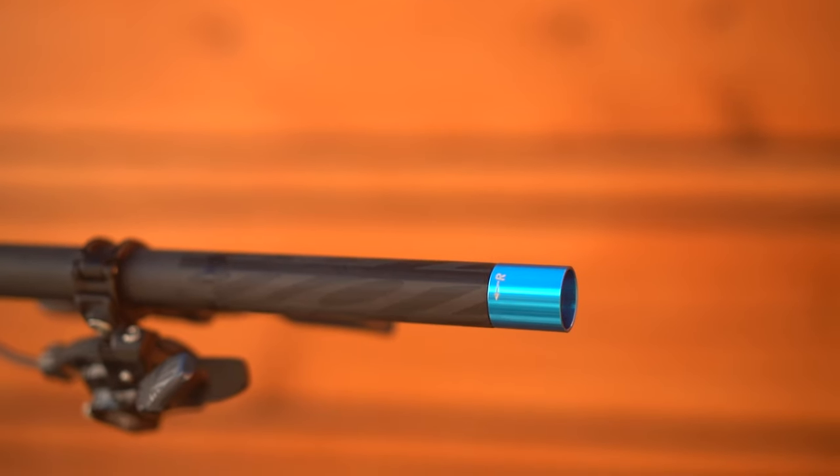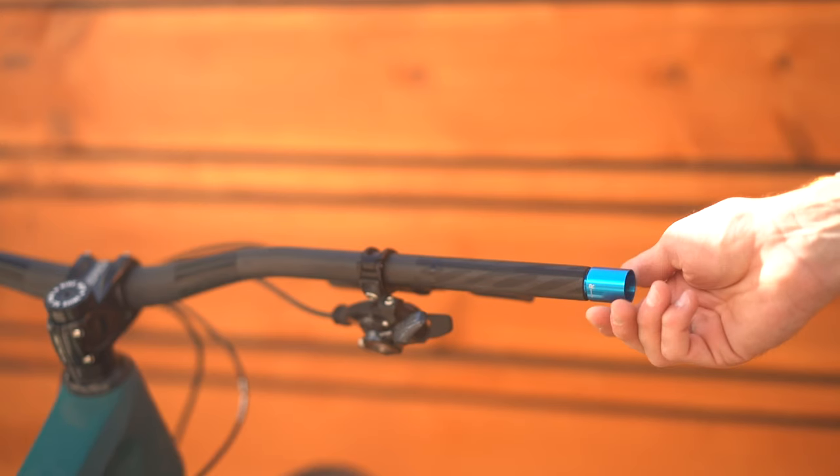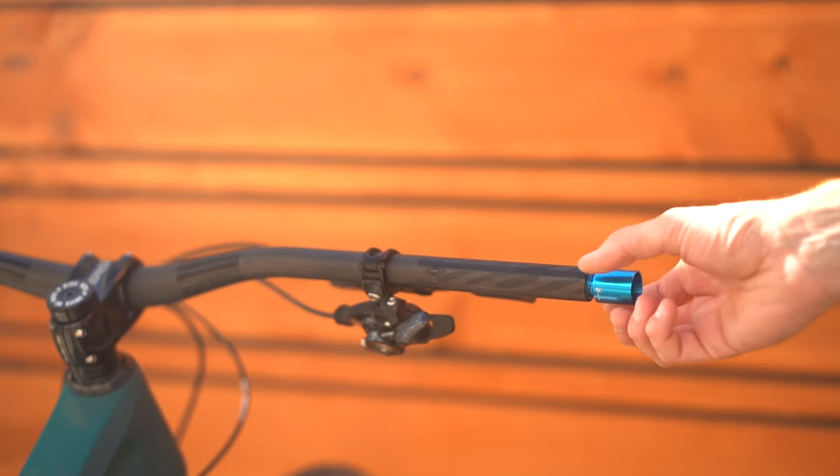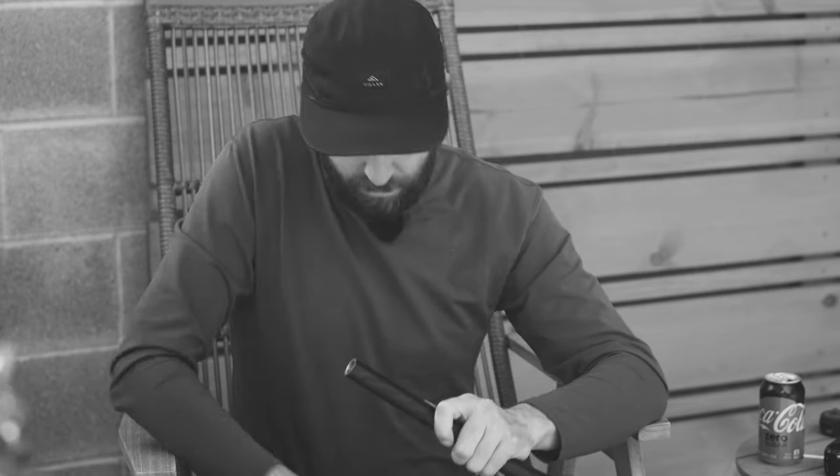For the test, I am using the new Envy Alloy stem — a super cool little stem. I have one in a 50 millimeter length and one in a 35 millimeter length. I'm also using the IBIS carbon handlebar. It's got these little aluminum inserts threaded into the carbon bar. With both inserts on, this bar measures 800 millimeters. With both threaded inserts off, the bar measures 750 millimeters — a really easy way to go back and forth without having to cut the bar or have two different handlebars, keeping position and bar roll consistent.